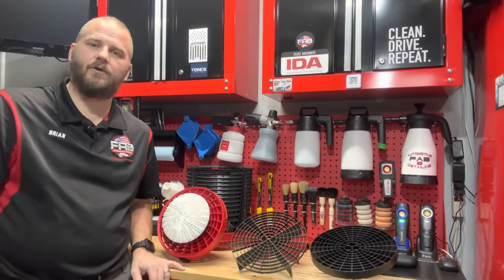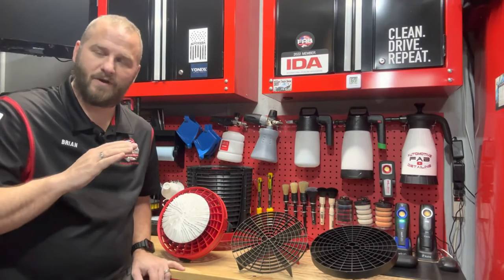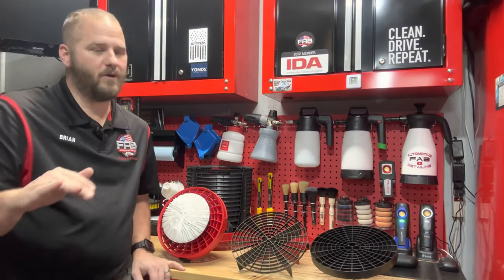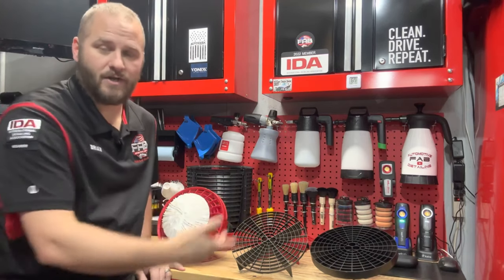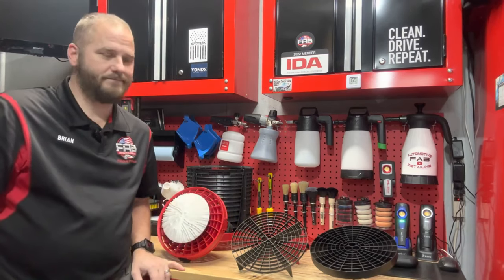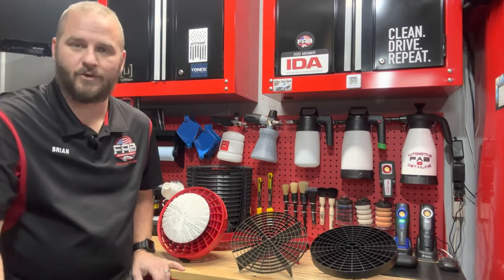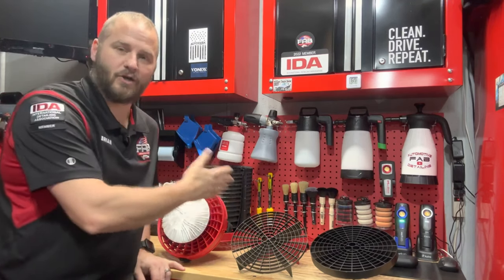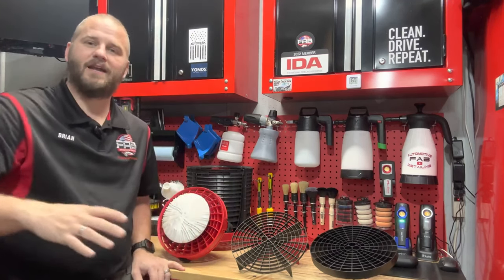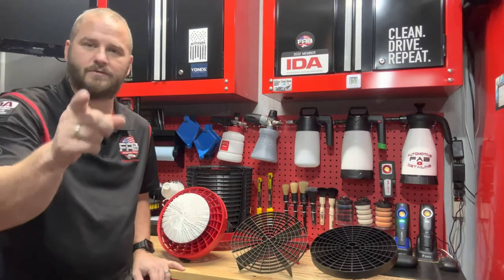Welcome back to Fabital Mode Detailing. In this video, we're going to talk grit guards. I found a grit guard at one of my favorite stores during my lunch break and it caught my eye. I don't need a grit guard, but when I saw it I said I got to get that and show everybody, because it's such a good deal — too good to pass up. So I purchased it. We're going to go over these first and the prices, and then I'll show you what I think is going to be your best bang for your buck.